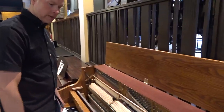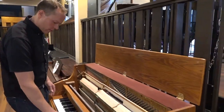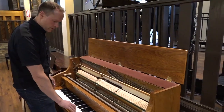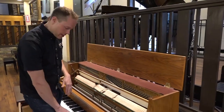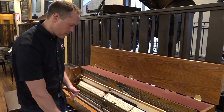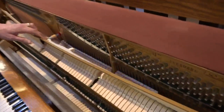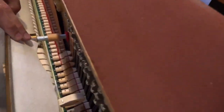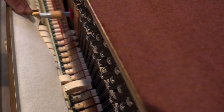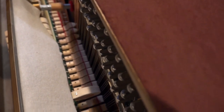You can see all the back checks and all the components — everything is just properly aligned. We did a full regulation, which is everything from leveling the keys to ensuring that the distance you can press the key is the right distance — not too deep, not too shallow. This distance here, you can see the hammer comes to within an eighth of an inch of the string, then it pulls away. That's the correct, what's called, let-off distance.